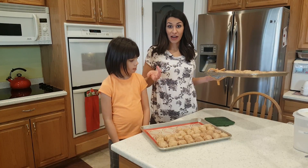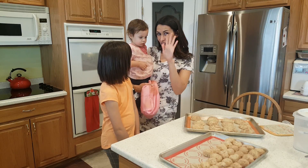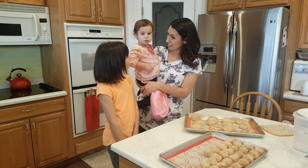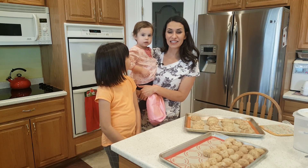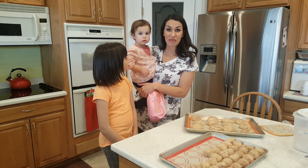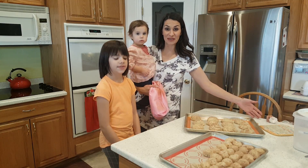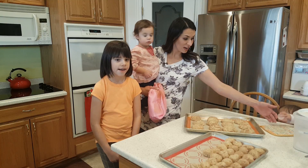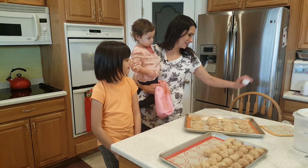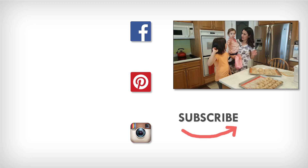That way it's like having a fresh baked cookie every day without having to make the big mess and do all the work. Thanks for watching another episode of Half Pint Cooking. I really hope you guys enjoy this cookie series and that you make these cookies. Give us a thumbs up and share it with your friends. Thanks! Bye!